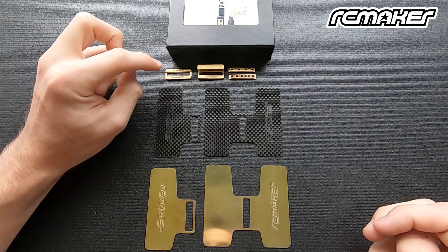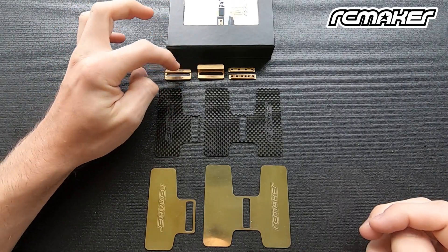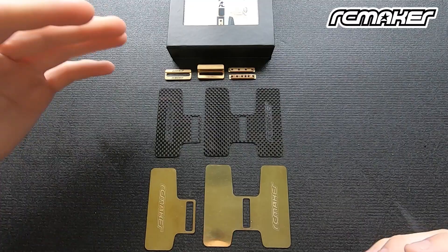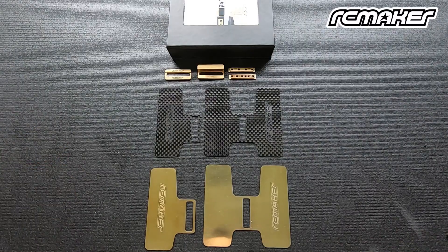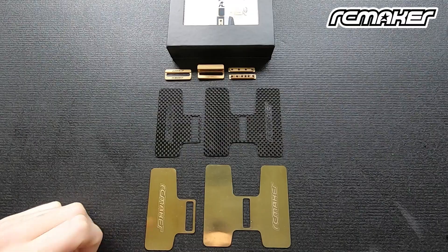We also have two different center weights. This one, complete with our insert, is around five grams. This one is an additional 10 grams, so we're looking at about 15 grams total. You can use that as an even further tuning option to any of these plates to achieve your desired overall weight. This is obviously central weight, so it's not going to make any difference to your balance at all.